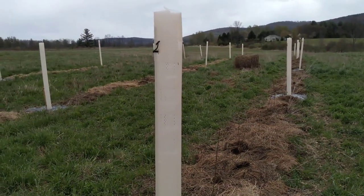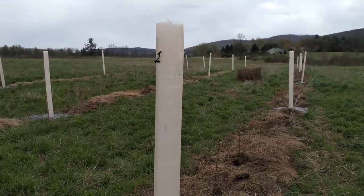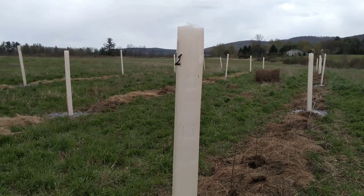That's Jonathan from foodforestfarm.com. This is our carbon farm project here in Brooktondale, New York — tree planting, about mid-May. Have a good day!